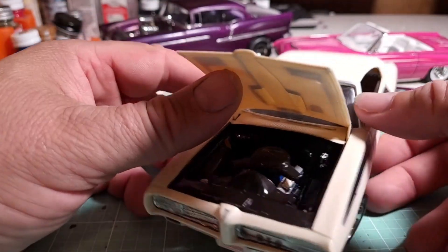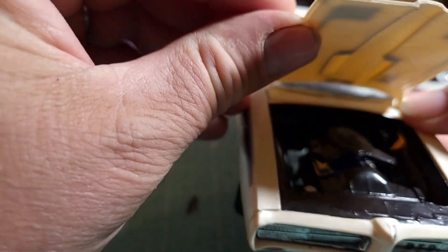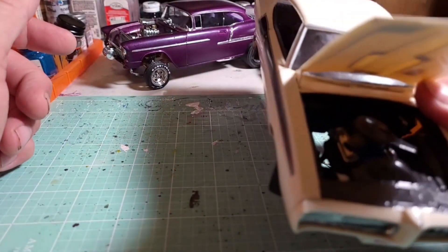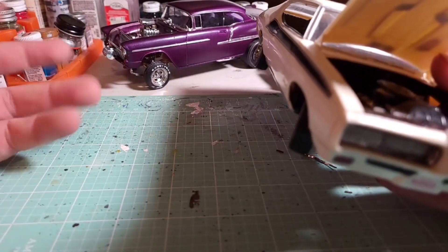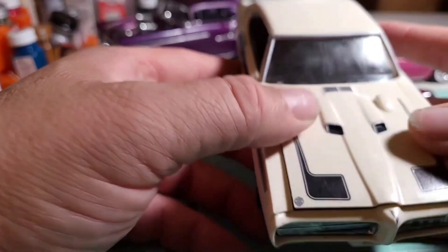This one is pretty basic — besides cleaning the motor up and painting it, I really didn't do a lot yet. I may add some plug wires later, or maybe not — hard to say. It all depends on what I feel like doing with this one.